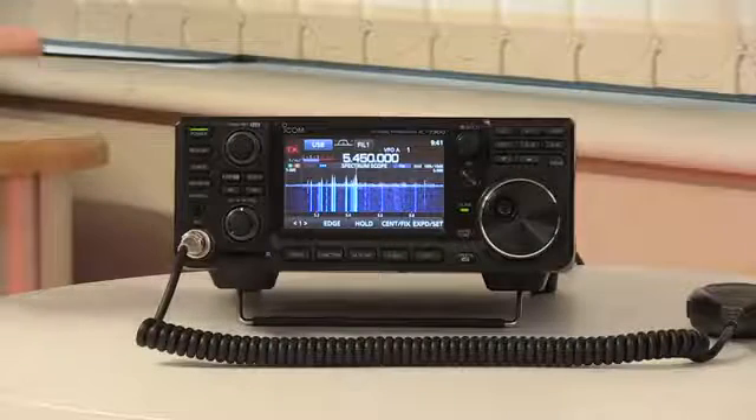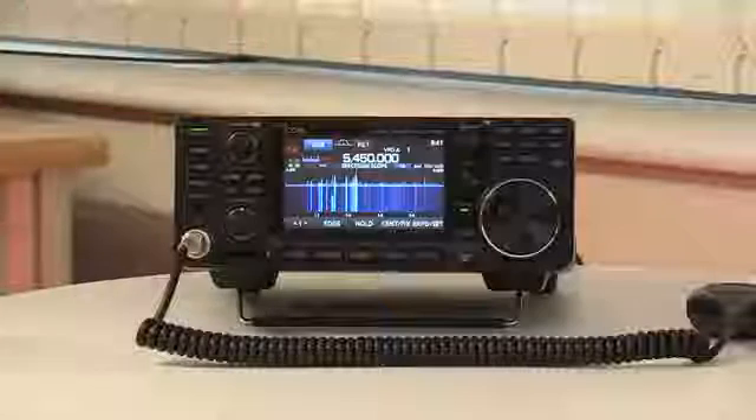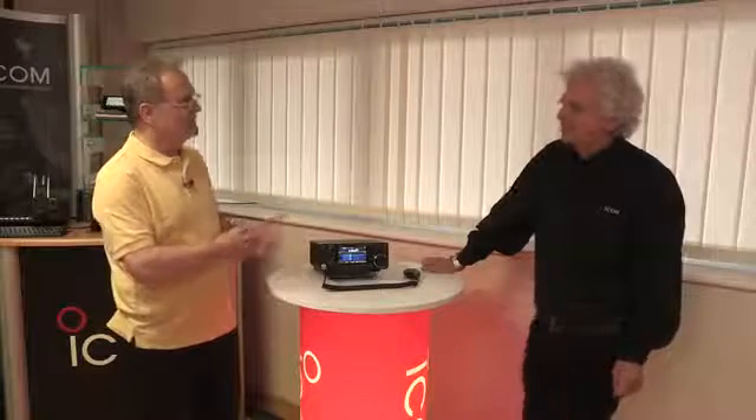Every now and then a radio comes along that is a real game-changer in amateur radio, and this radio is one of those. It's caused that kind of sensation. The new IC7300 is here, but why is everybody so excited about it? Well, we're going to find out by talking to Chris from ICOM, who's going to run us through some of the things it can do and perhaps explain why this has created so much excitement.